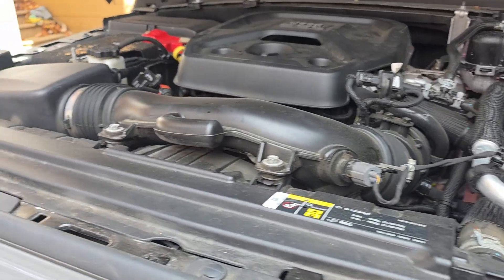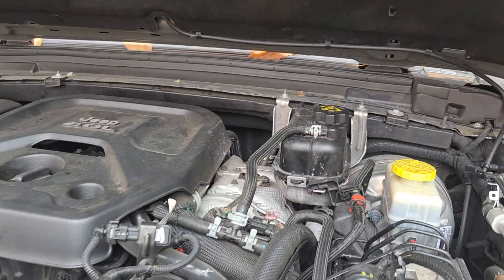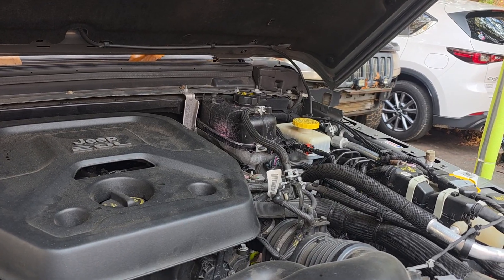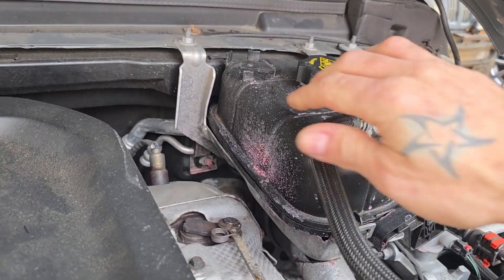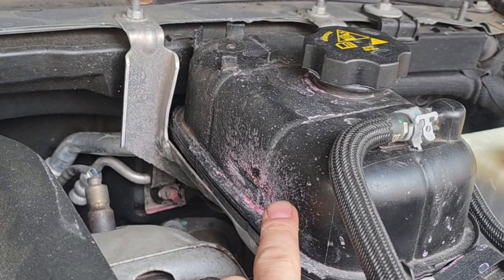These vehicles do not have a radiator cap on top of the radiator the way a normal vehicle would. The only radiator cap is back here on the coolant reservoir bottle. And if you're having the issue I described — where your vehicle is randomly overheating and you're not sure why — there's a very good chance you will see something similar to what we're seeing here. This is coolant that has been boiling out the side of this tank.